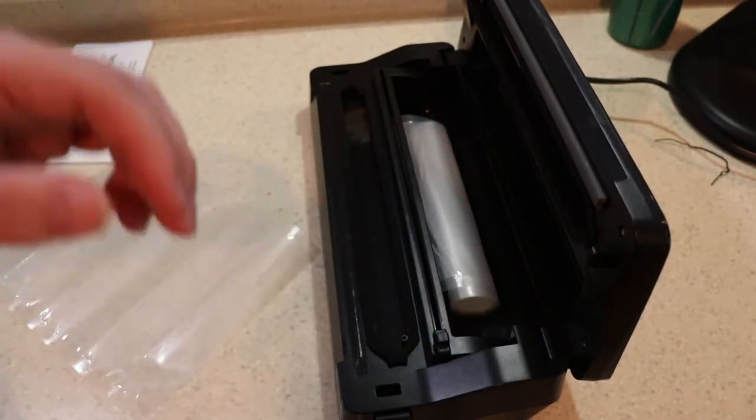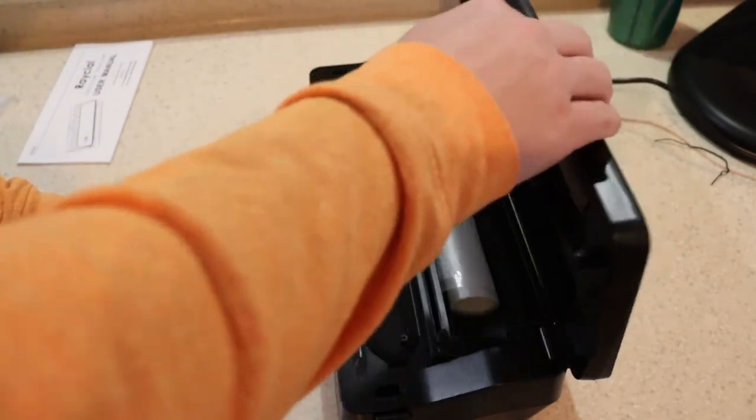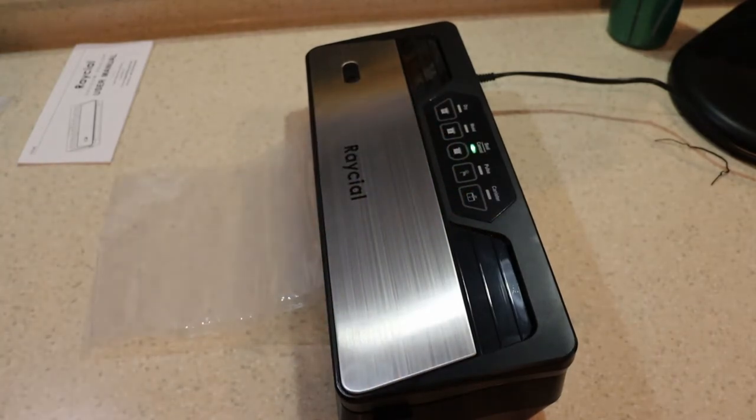I was surprised how well the cutter worked, because usually this kind of feature is gimmicky — I thought it wouldn't last very long — but it works perfectly, which was impressive. Here you see me doing things in reverse order; I should seal it and then cut it, but you can do better than I did.